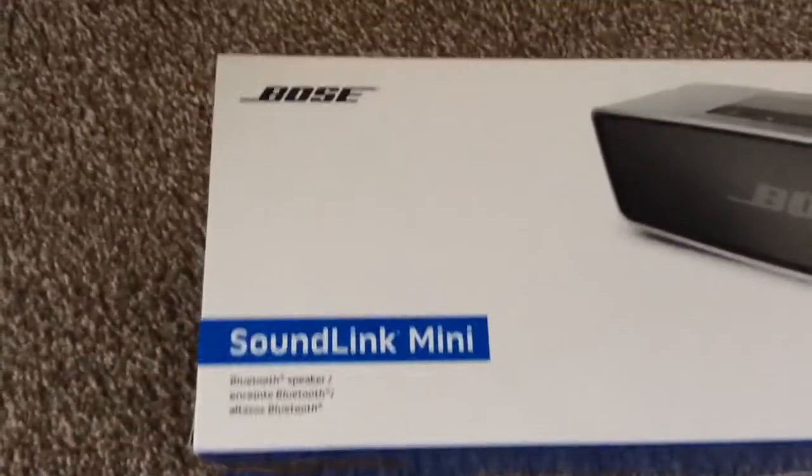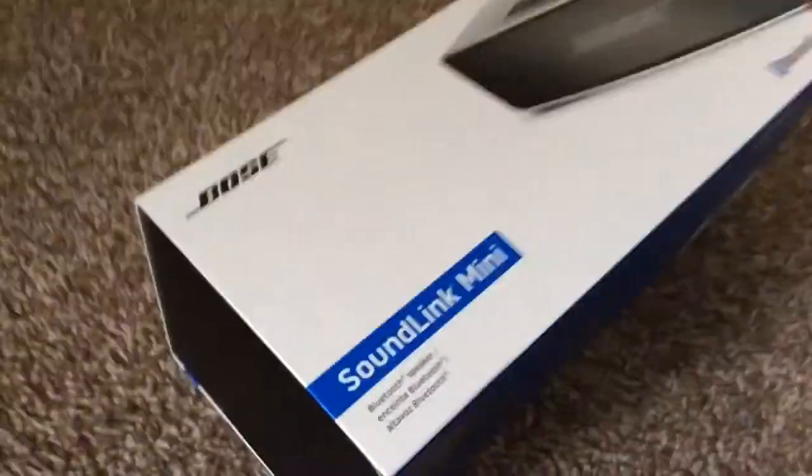This is the unboxing of the Bose SoundLink Mini. It's come back from the store I got it from, which is Curry's. Here, I've got the box.